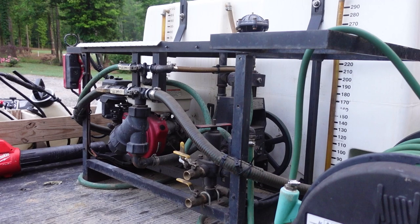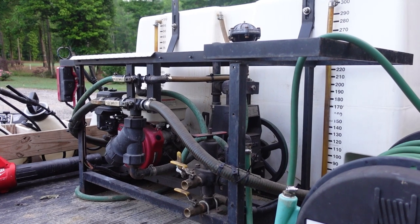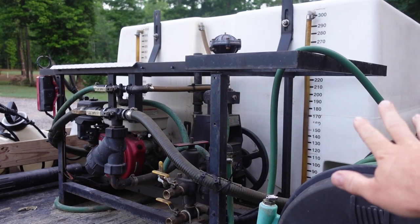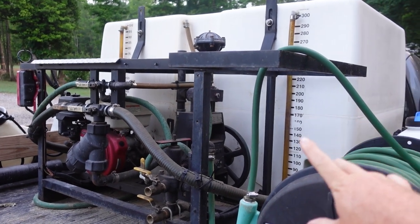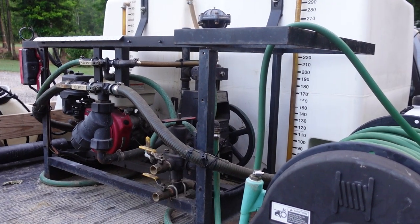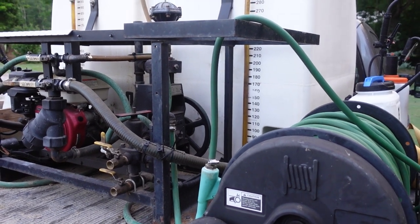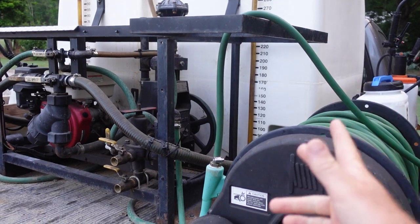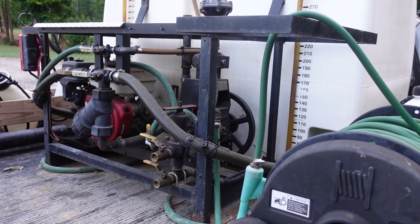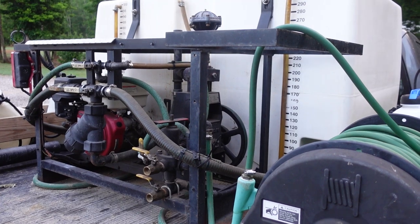The useful part of the split rig is that we might be dealing with different grass types or two different products you need to apply. So I'll put, let's say, a mix for Bermuda and Zoysia on one side, and maybe something else for Centipede and St. Augustine on the small side. Or in springtime I might be spraying pre-emergent on this side, but on new signups I may need something else over there — maybe a crabgrass post-emergent if it's already germinated.